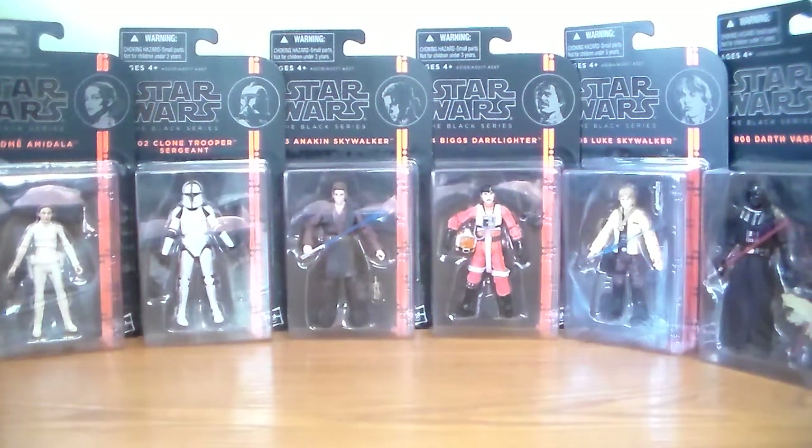Hello Star Wars fans and Toy Fanatics. Steve back here with you today, and today we're going to take a closer look at the Black Series 3 and 3/4 line. I've been talking to a couple of YouTubers and people in the Star Wars community and it convinced me to actually do a review on all these figures, so look forward to a review on all these figures coming up very soon.